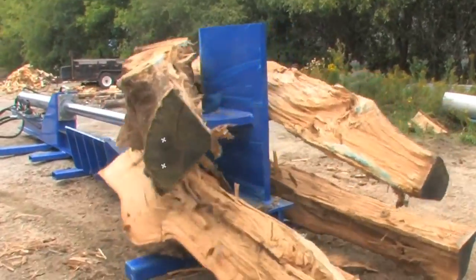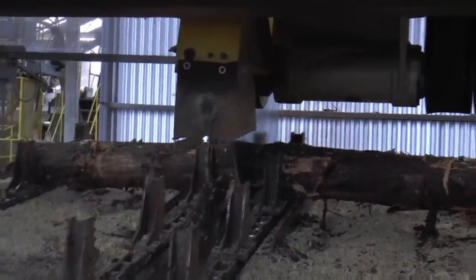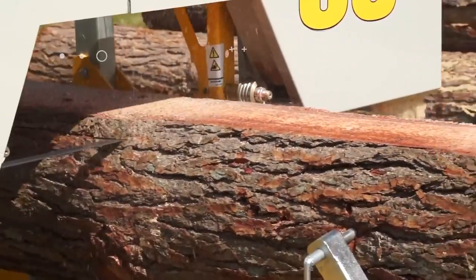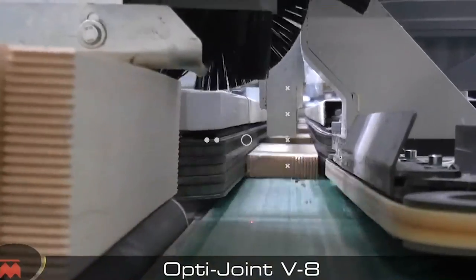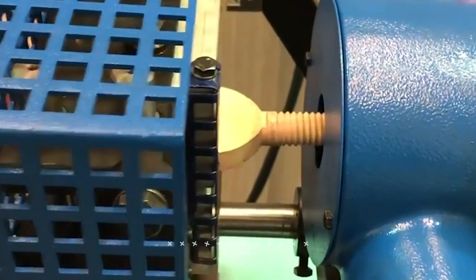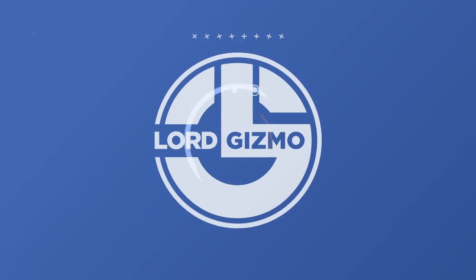Welcome back to another video from Lord Gizmo. In our world, we use a lot of wood, and all of that needs to come from somewhere. Today we'll be looking at some of the most impressive wood cutting and processing machines. Stick around till the end to see how they make wooden screws.